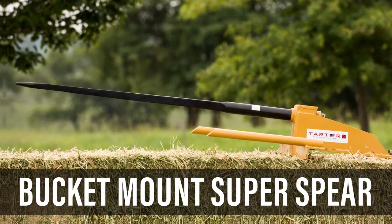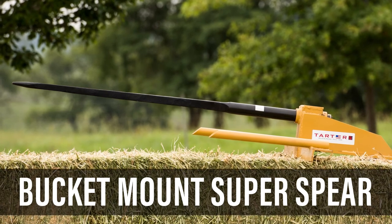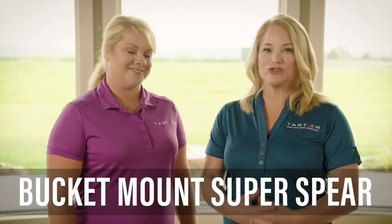The Tartar Bucket Mount Super Spear bolts to your bucket with one single bolt. It's easy to put on and easy to remove, so you can move hay with the front of your tractor. This spear is going to allow you to move those bales that weigh up to 2,000 pounds.